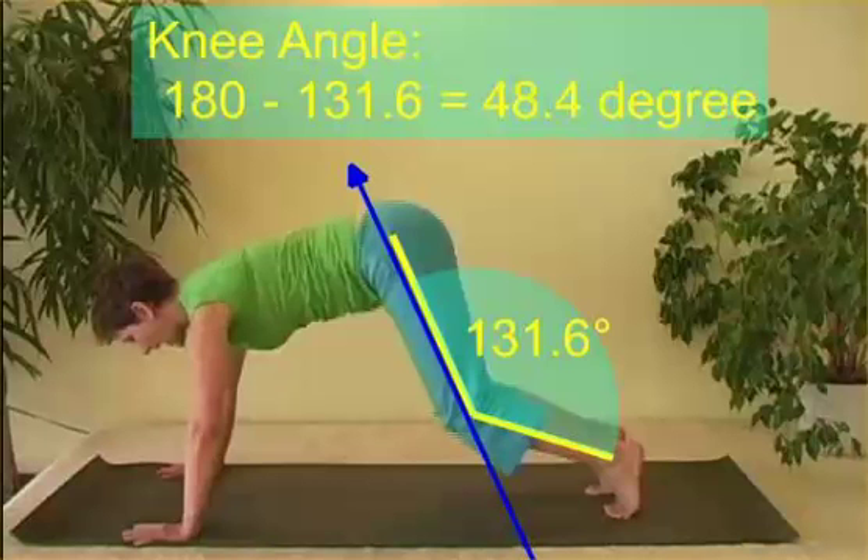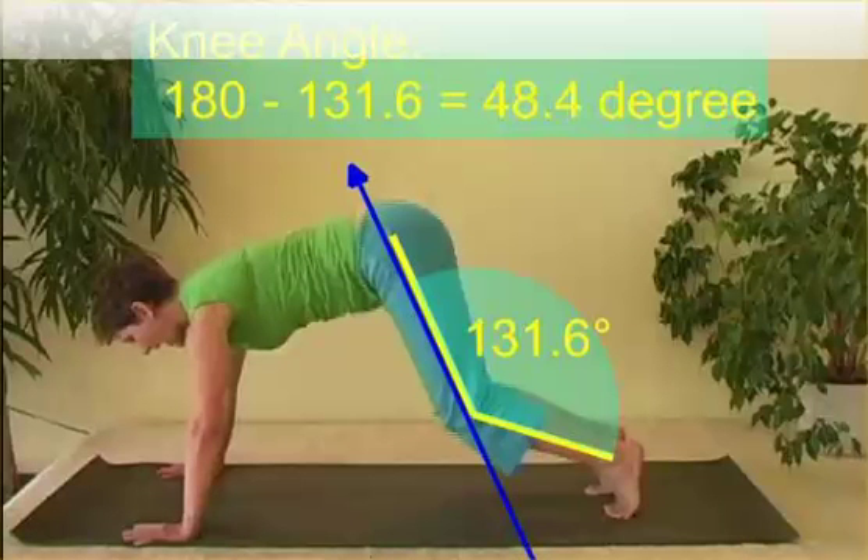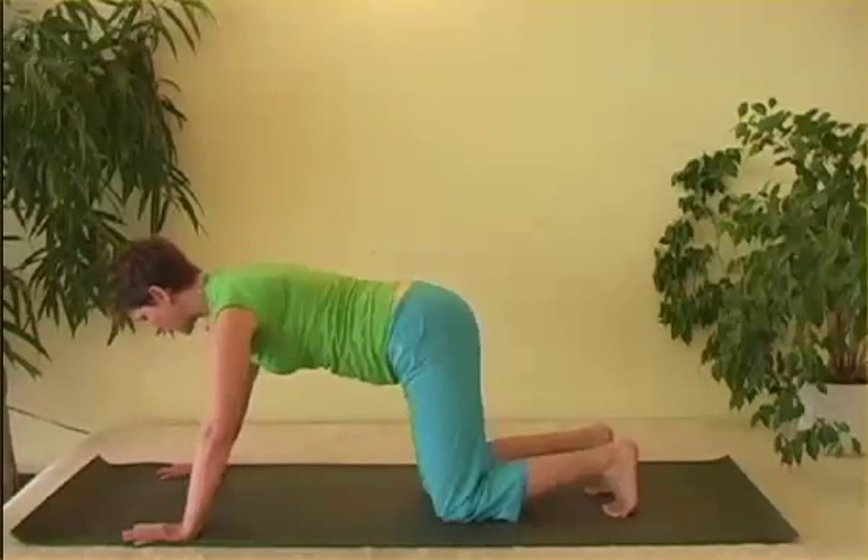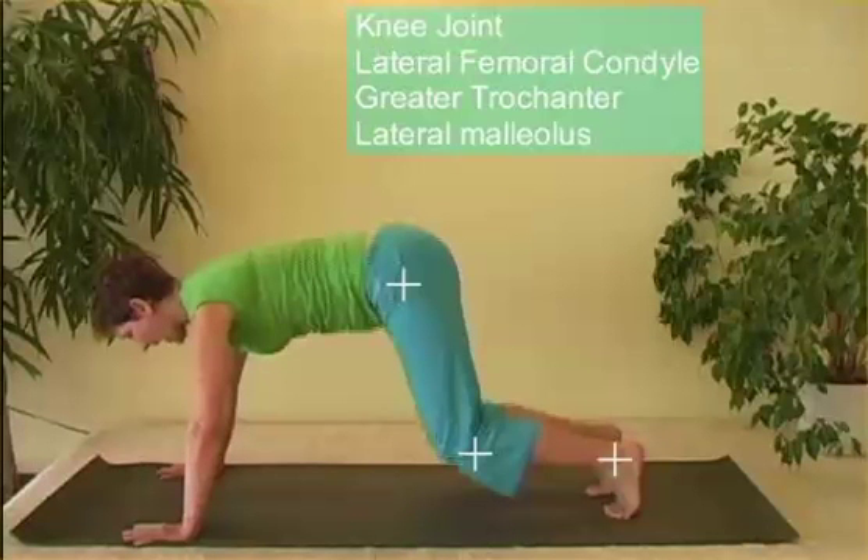We're going to discuss joint angles relative to anatomical zero and measuring joint angles using Dartfish. So we have the first position.